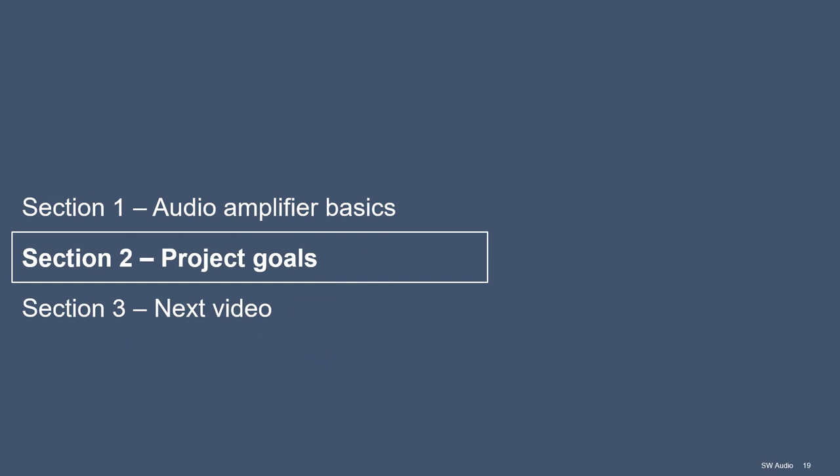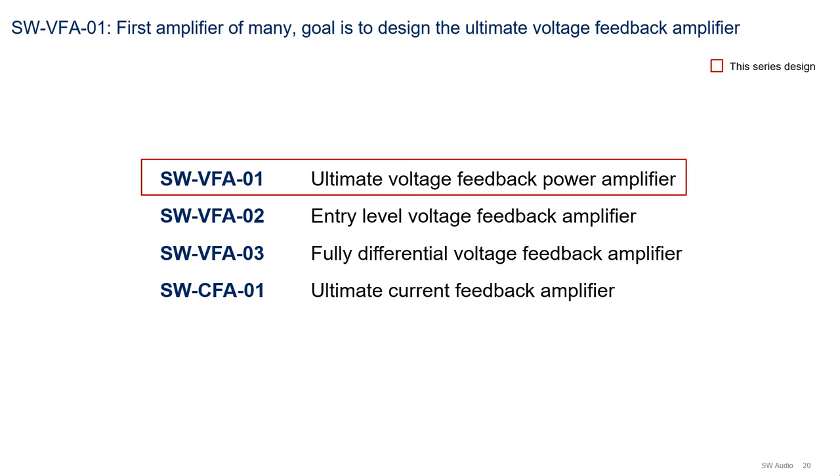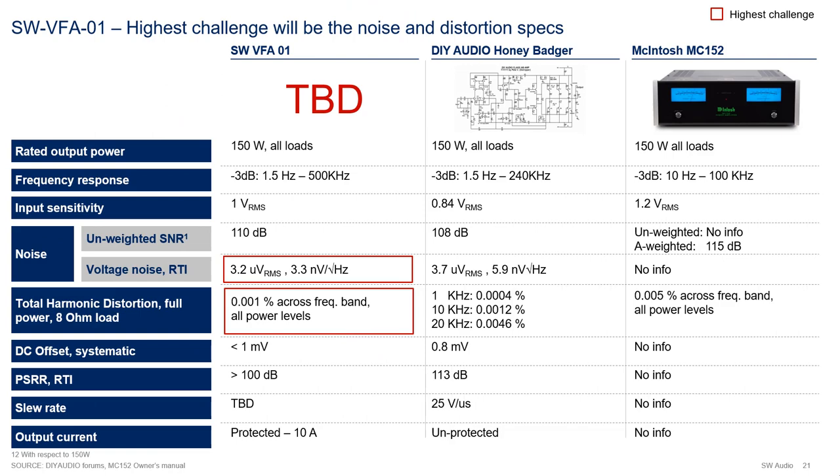Now let's discuss the project goals for the SNW VFA01. It will be the first of a series of amplifier designs, with the goal of designing the ultimate voltage feedback audio amplifier. Looking ahead, future designs will also include entry-level amplifiers, fully differential amplifiers, and current feedback amplifiers. I am summarizing the performance goals for the SNW VFA01 and comparing them with the specifications of the MC152 and the DIY Audio Honey Badger amplifier. The Honey Badger will be a reference amplifier for performance - in my opinion, it is the best DIY amplifier out there, though I have not yet looked at the new BC-1 amplifier from Bob Cordell. If you look closely, the Honey Badger actually beats the MC152, and I'm sure you can build it for a lot less than the MC152's price tag. We will look at the Honey Badger in more detail in the next video during LTSpice simulations.